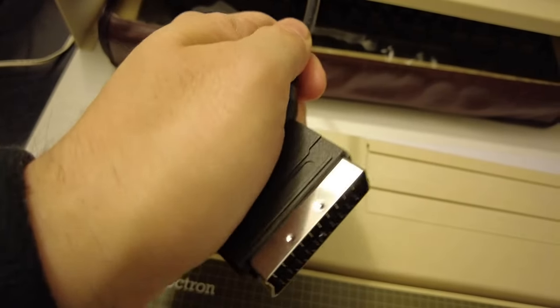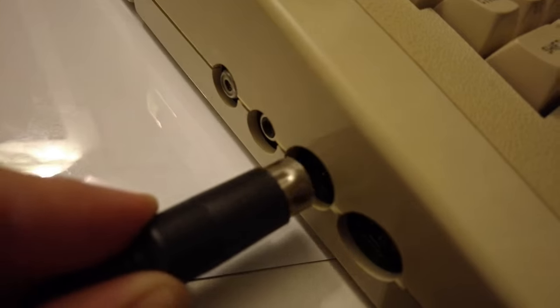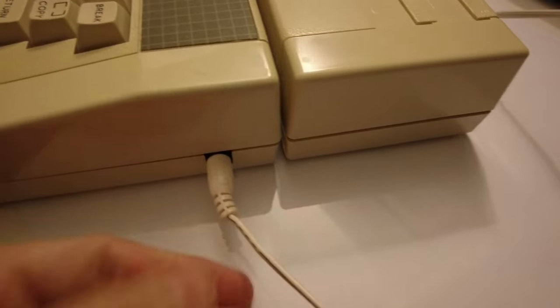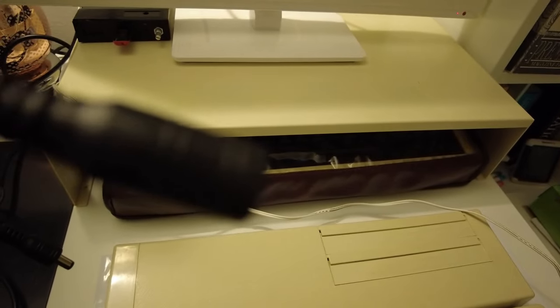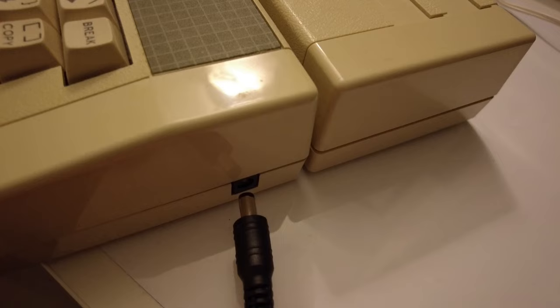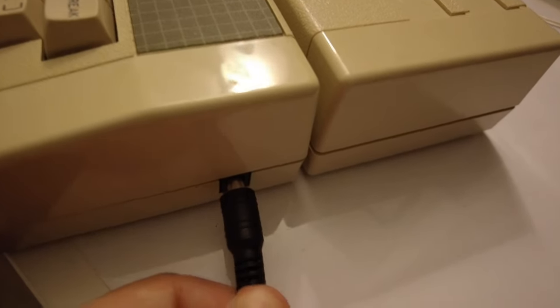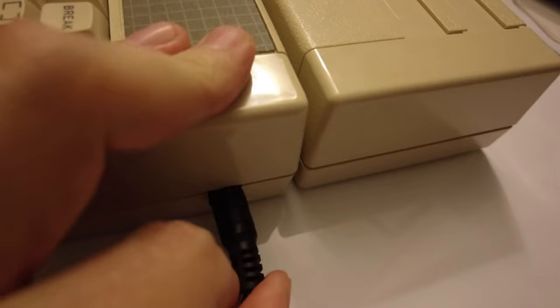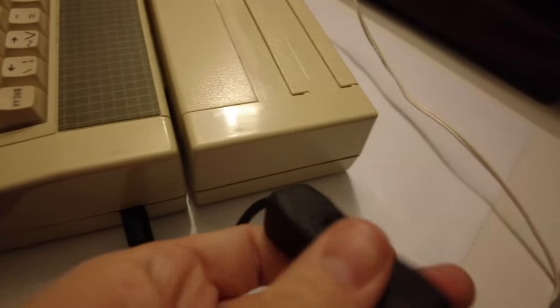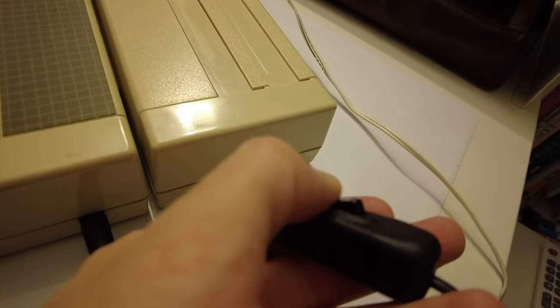For display, I'm going to use an RGB to SCART lead, which slots nicely into the Elk on the left-hand side, and then all we need to do is plug in the power on the right and it instantly fires up. I always found it a bit annoying that the Elk had no power button, unlike the Beeb. But never fear, the retro community is here — with this snazzy inline power switch courtesy of Dataserve Retro, I can add a power button without having to physically hack the Elk apart.